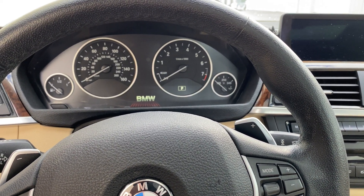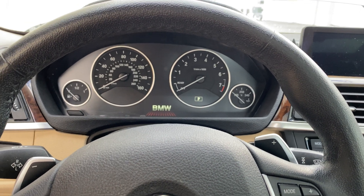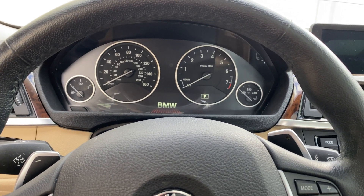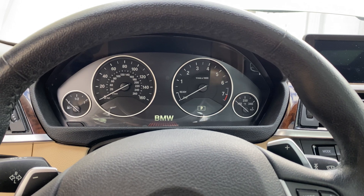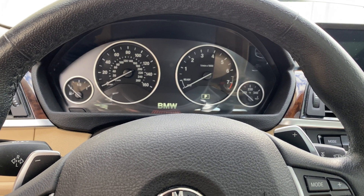So today we're back in the BMW and we're going to be showing you guys how to bleed the cooling system. Anytime you service the thermostat, water pump, or any of the hoses, you should bleed the system.